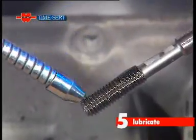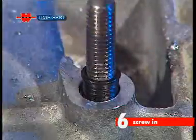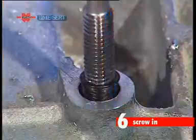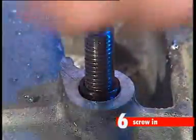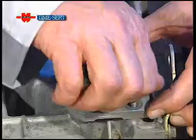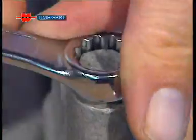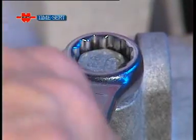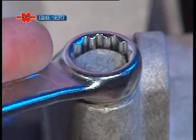Lubricate the insertion tool and screw in the TimeSert insert. The repair is complete and it only took a few moments. We can now safely fit the cover plate and tighten the bolt. The engine block has been completely repaired and can be used in all conditions.